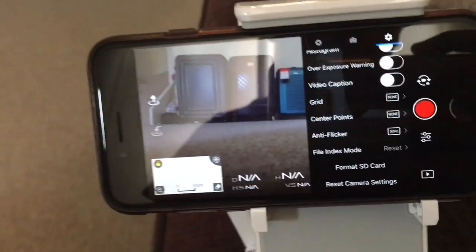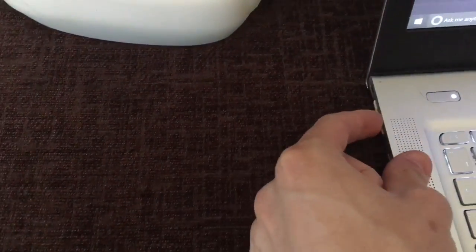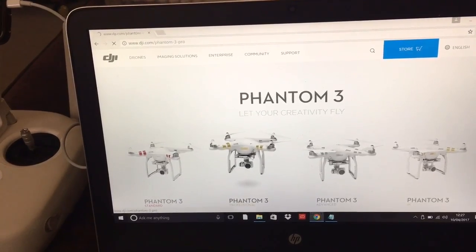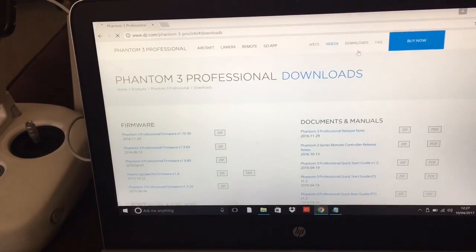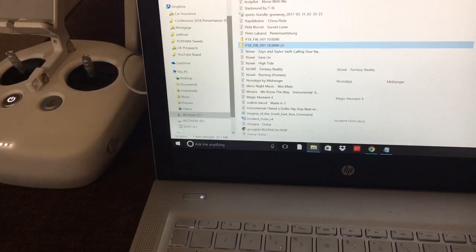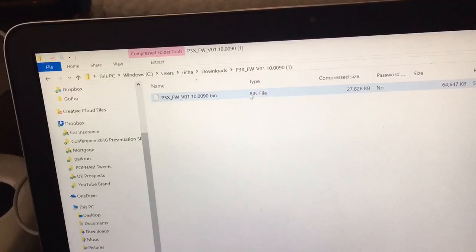The next step is to reinstall the firmware update. You just need the DJI website — go to the Phantom 3 series pro page, scroll down to downloads, find the Phantom 3 firmware, and that's going to download in the corner. Open that and you've got a .bin file.